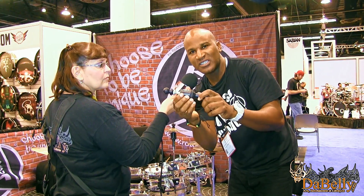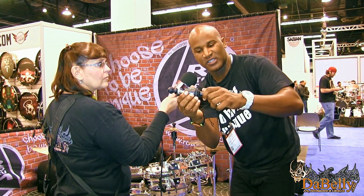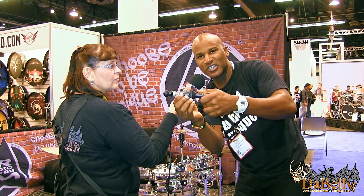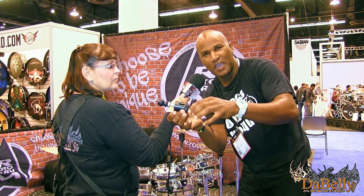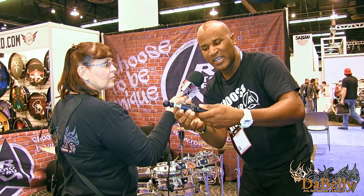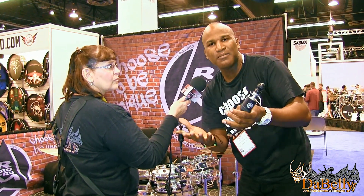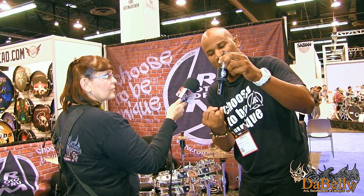You can also adjust the swing of your cymbals. If you want them to swing freely, you adjust the spring tension. If you want them more stiff, you tighten it. Super cool. And it mounts to any cymbal stand — Zildjian, Pearl, DW, Tama — it has a universal mount. Cymbals are so expensive, and this really saves them.